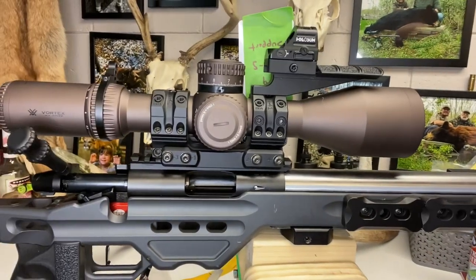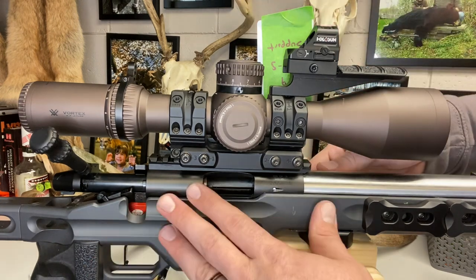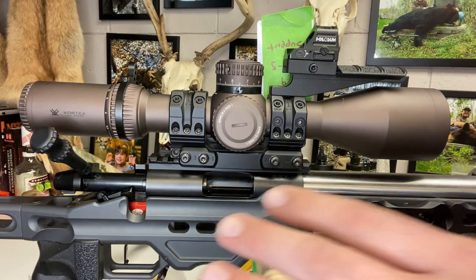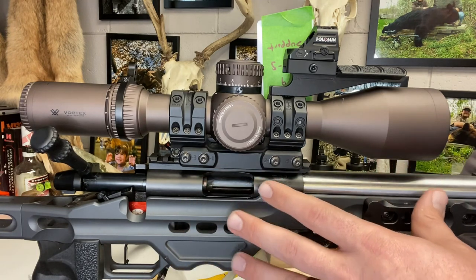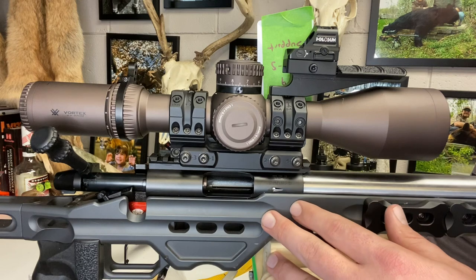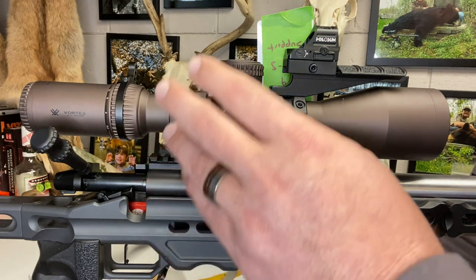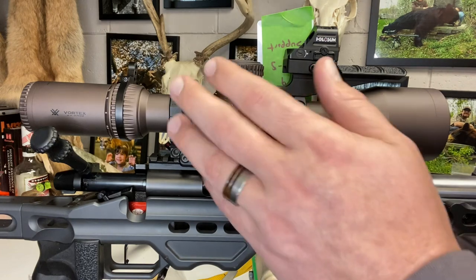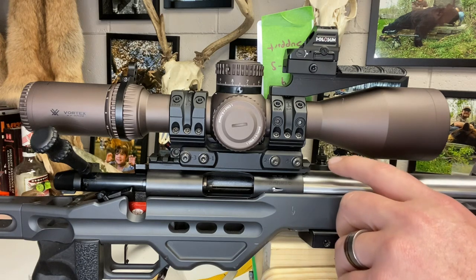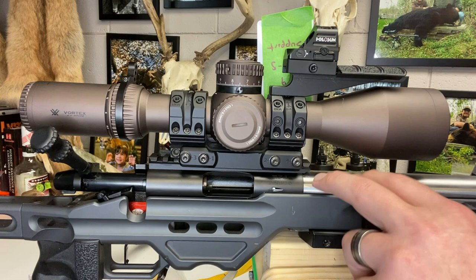This is my Remix here. There's no mag in, it's empty, safety's on. This rifle is set up nearly exactly like my centerfire rifle, my 6GT. The only difference is obviously the action is different. Since I've put the new Gen 3 on the centerfire, the scope would be different - this is a Gen 2. The other difference really is the barrel; this is a much shorter barrel, 18 inch, and it's also a competition contour.